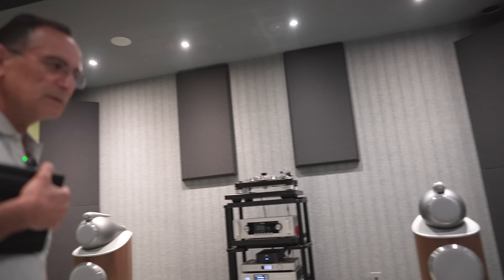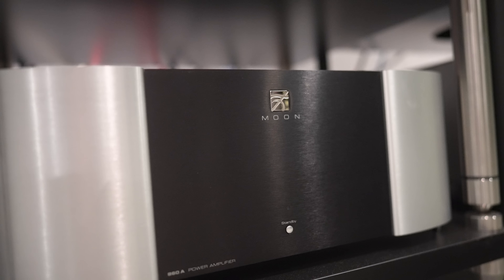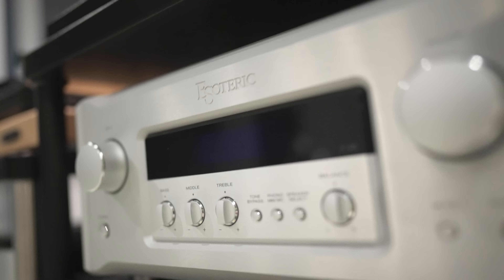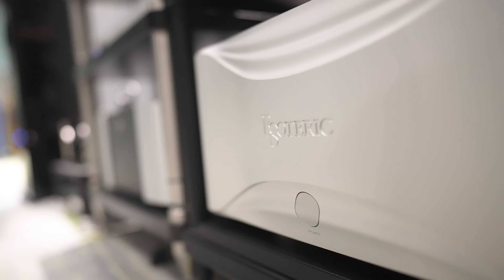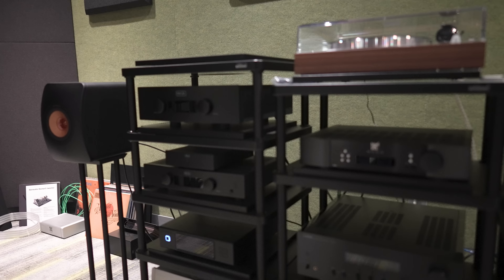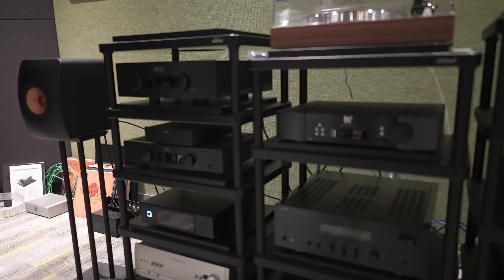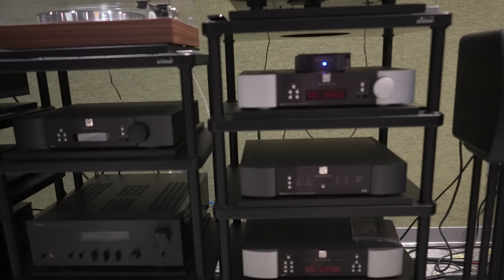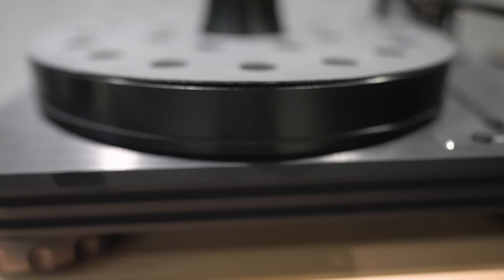In this room all of our two-channel equipment is displayed. We carry different brands — we are a big Moon dealer, we do Audio Research, we carry the Esoteric and Esoteric Grandioso lines, Dynaudio speakers, B&W speakers, and a lot of different applications. We're also a Hegel dealer, we carry Sumiko turntables, we're a Clearaudio dealer — I'm waiting for the demos to come in — and Acoustic Signature is another beautiful line.